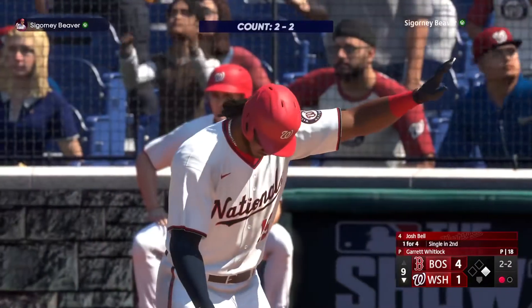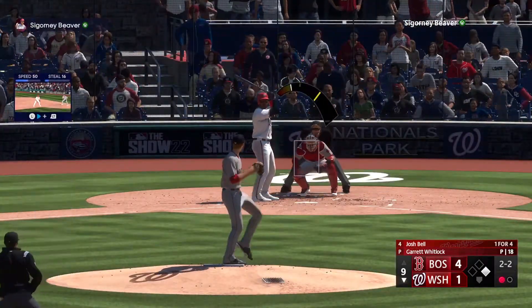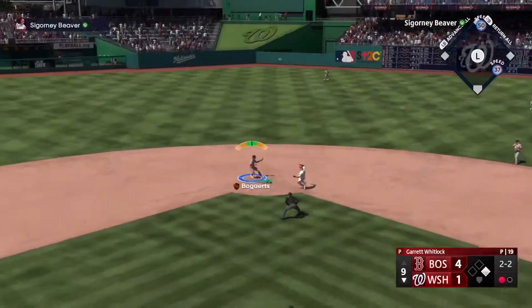Just pulled off of it a little bit right there. That front shoulder coming open instead of staying closed. If he does that, he's going to be able to go up the middle the other way with some authority instead of a fly out to left.